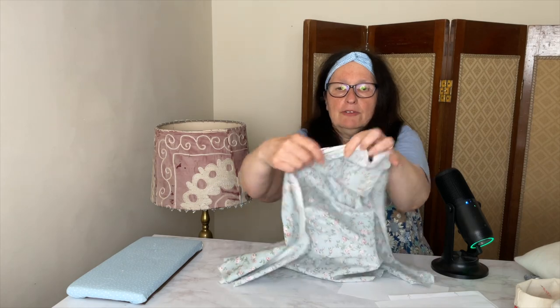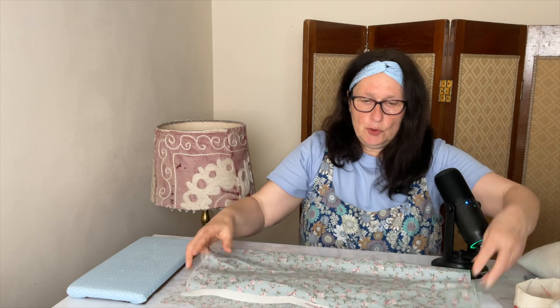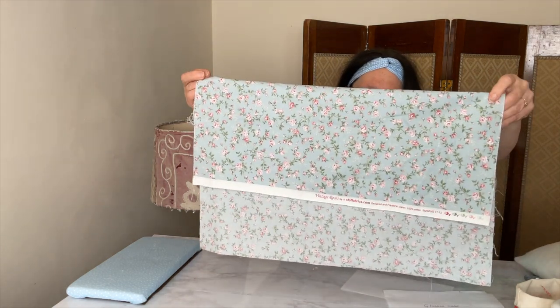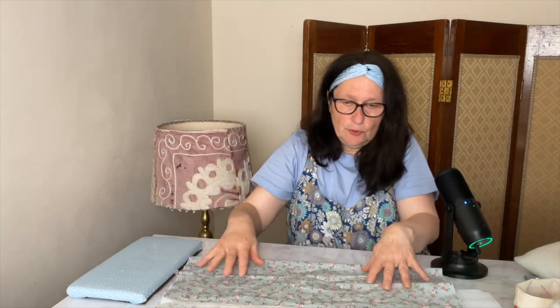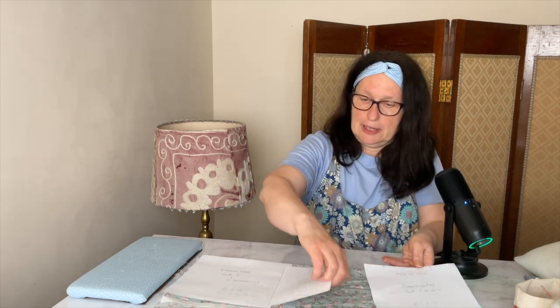Start by folding the fabric with the selvedge folded over like this, and you want to leave about four and a half inches at the bottom. I cut out pattern pieces first and then I place my pattern pieces on the fabric, pin them on and cut around them.